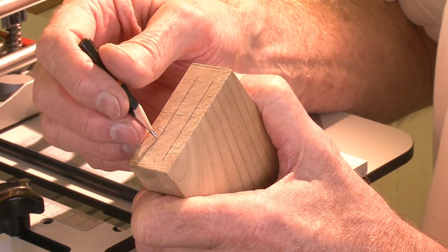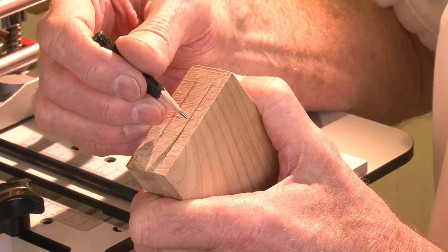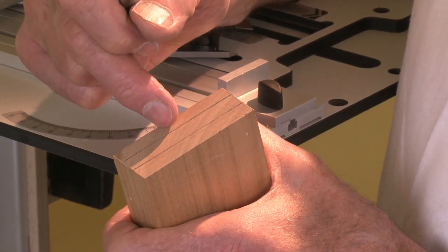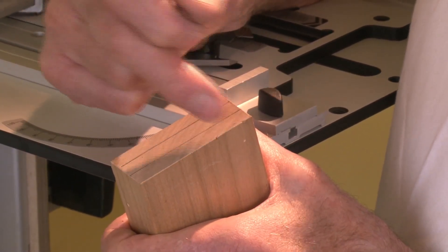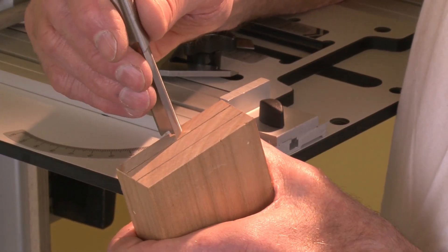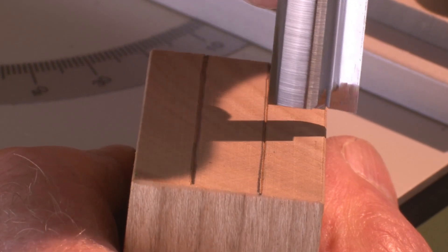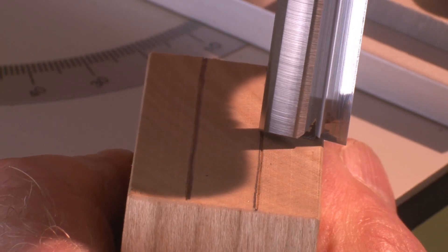You could cut a tenon by simply cutting on the back line, then switching off and finding the front line, dropping the bit and cutting to the front line. But this is a bit tedious for more than one tenon, and there is a better way. The distance between the first and the second cut is a fixed distance, and it depends on the two bits that you are using to cut the mortise and the tenon.